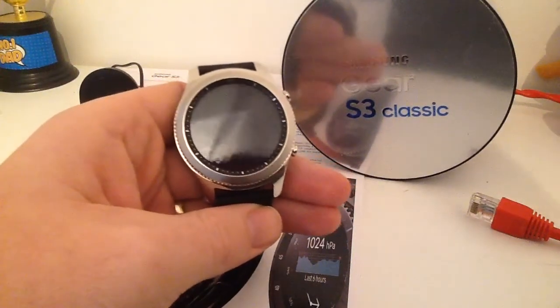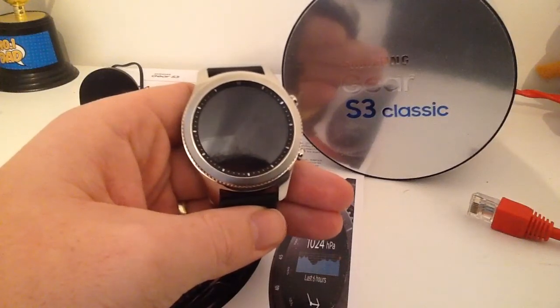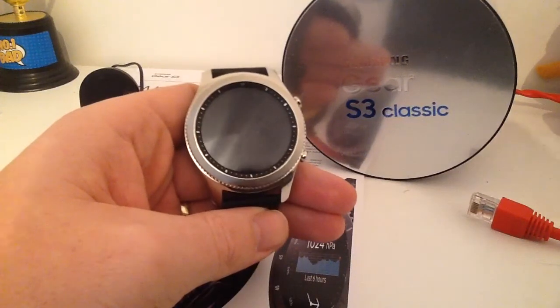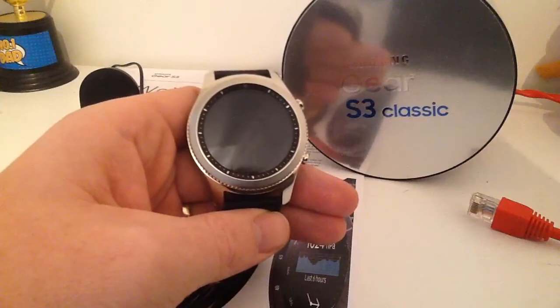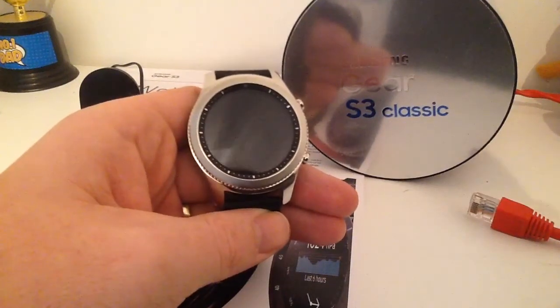Hi there. Yesterday I received my Samsung Gear S3 Classic and I've done a quick unboxing — you can have a look at that on my channel. Today, as I've just had it a day, I'm going to do some quick impressions, go over some of the features, and I will come back later to do a fuller review once I've had it for a few days and fully tested it out.